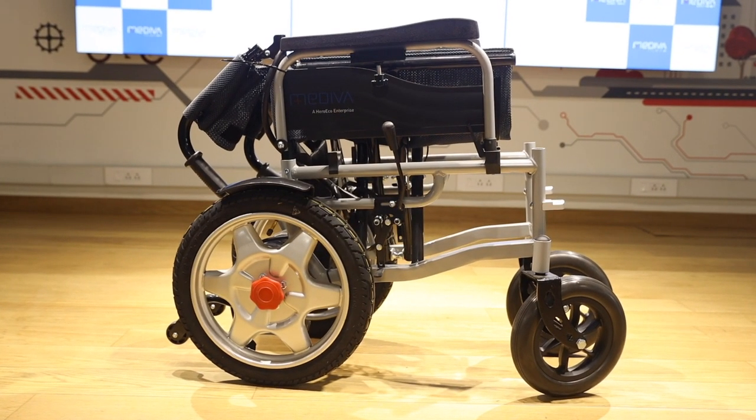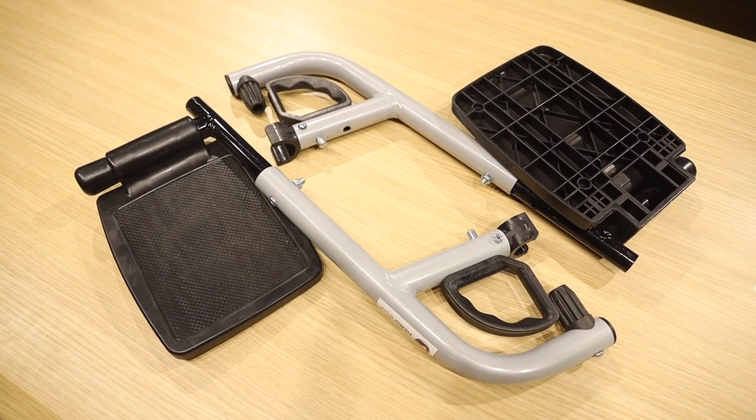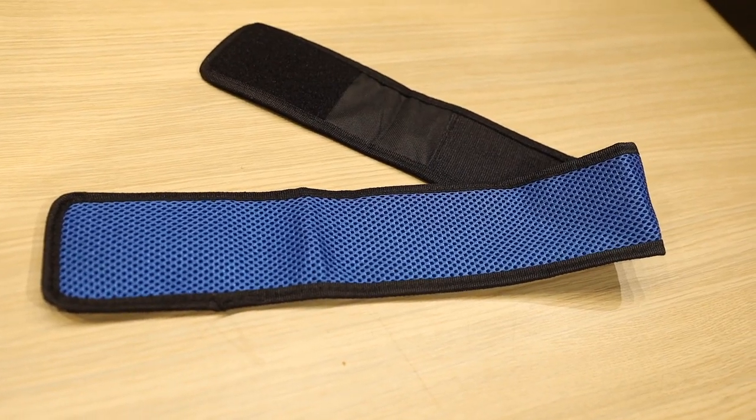This wheelchair comes with a battery, battery charger, footrest, backrest, seat and calf strap made from the finest fabric.